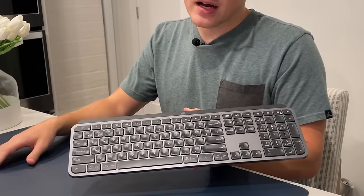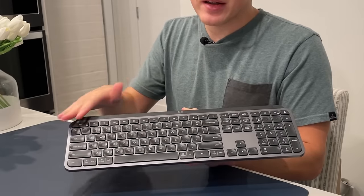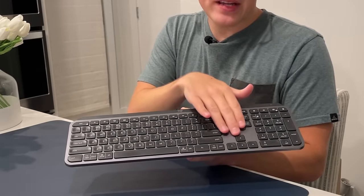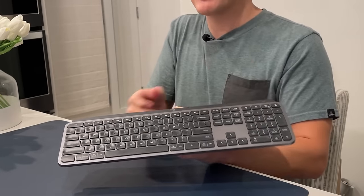I kind of wish there was a Windows-specific version rather than having to have the combined keys, but most of the time you're not even looking at it so it really doesn't matter that much. In terms of keys and key layout, I think it's a great layout — there's mostly nothing to complain about. It's well-spaced, I love the fact that there are full dedicated arrow keys and a full number pad. I use the number pad very frequently; I work a lot in spreadsheets and it's very useful for me.